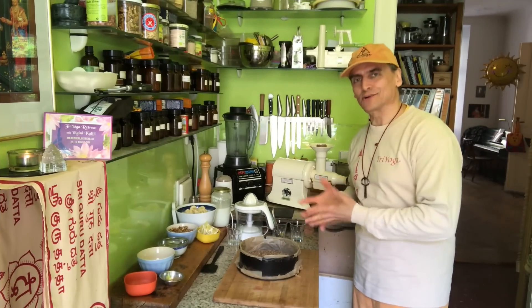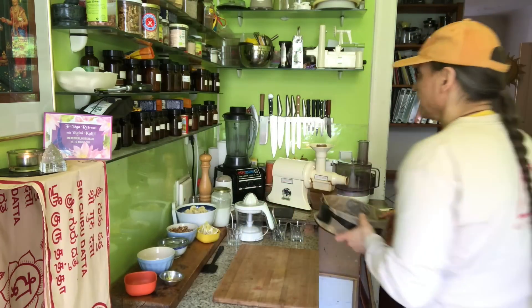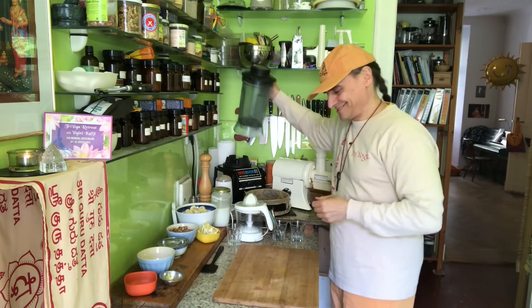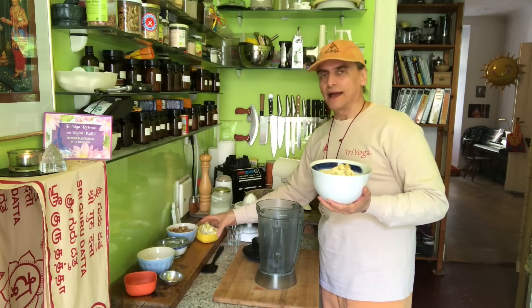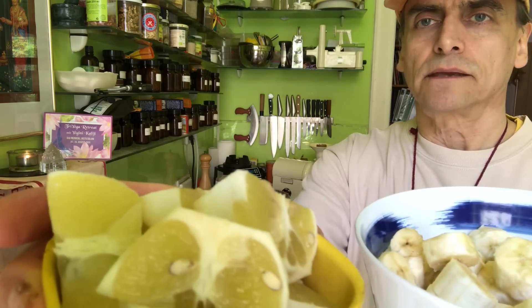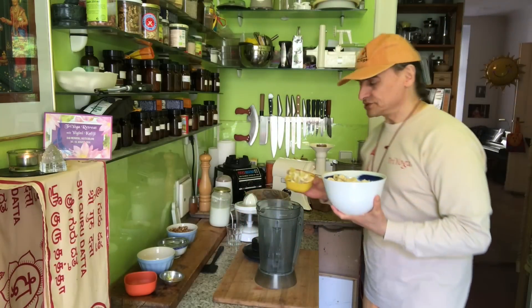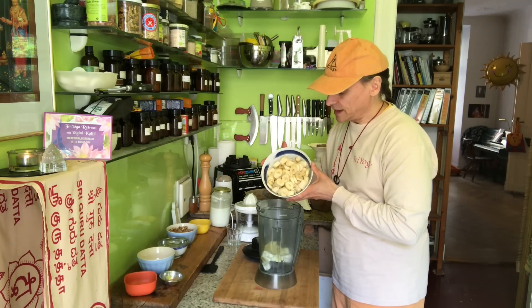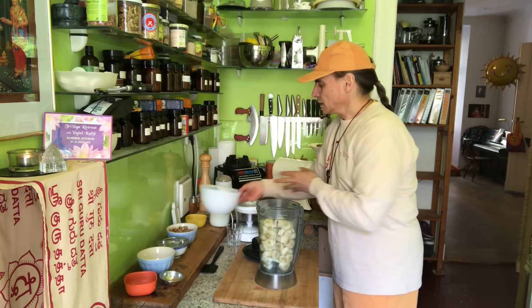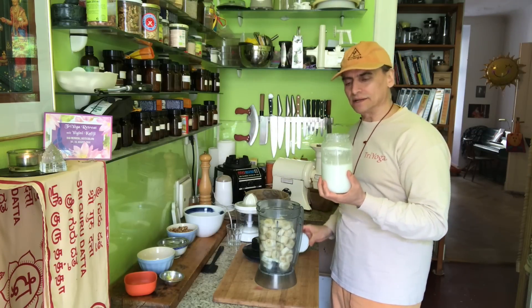The crust is done — it looks nice, firm, and even. I will put it aside and quickly make the filling. It's a banana walnut cake. I have seven bananas for this 20 centimeter springform and two lemons. I put the lemons in first because they are softer and easier for the blades, then the bananas on top, and some coconut milk for flavor and texture.